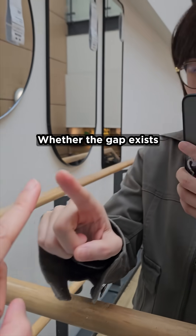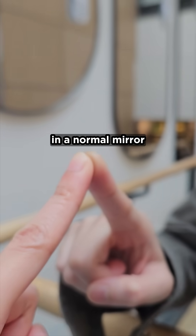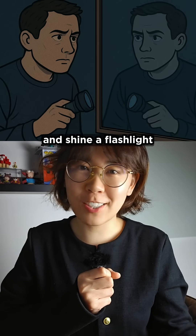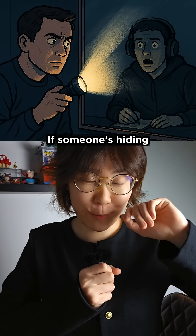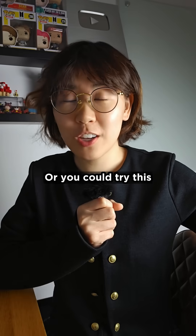Whether the gap exists also depends on how thick the glass is compared to the reflective coating in a normal mirror. So what's a better test? Turn off the lights and shine a flashlight at the mirror — if someone's hiding behind a one-way mirror, you're going to illuminate the creeper. Or you could try this.